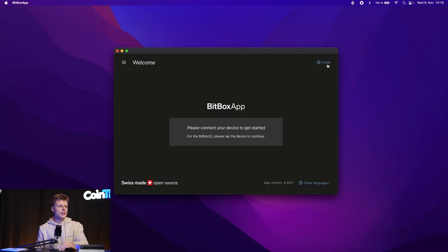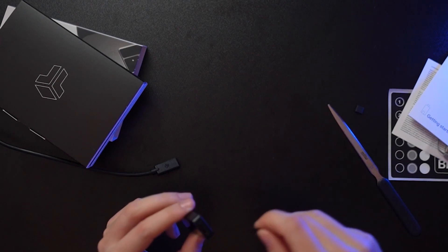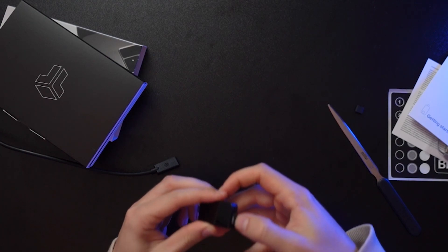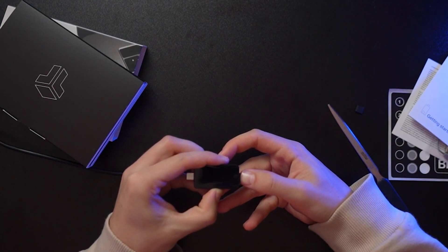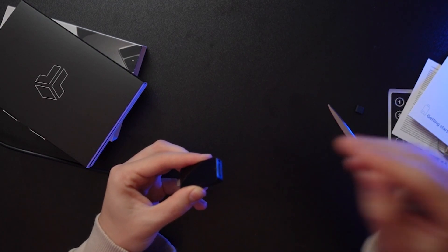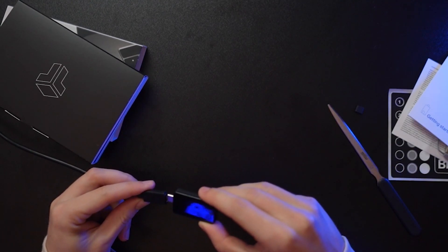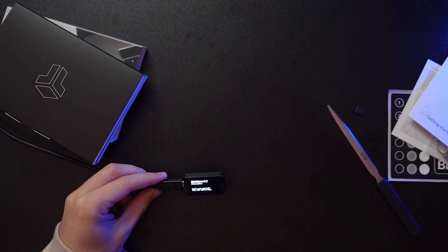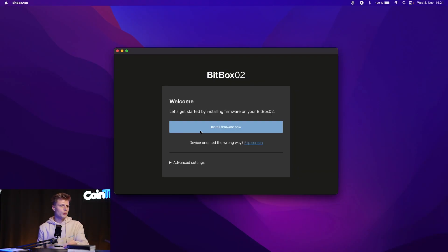We're closing the guide and need to connect the device. I've connected my USB-C cable to my computer, and now I'll connect the BitBox with the cable and insert the micro SD card. Once it's in you'll hear a little click, and the same when you plug in the BitBox into the cable. Let's get started by installing the firmware of the BitBox02.